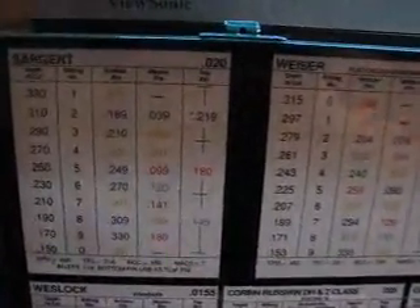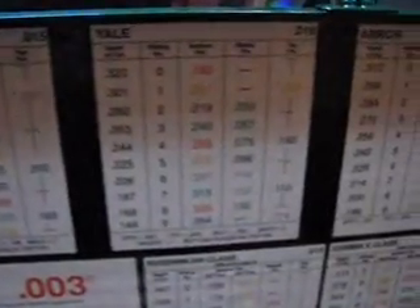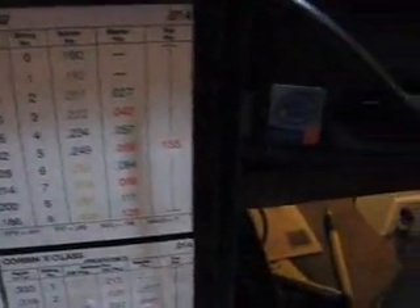This is a typical Lab pin kit. You got your manufacturers: Sergeant, Weiser, Kwikset, Schlage, Yale, Arrow, Corbin X-Class Series, and Russwin DH-Class.